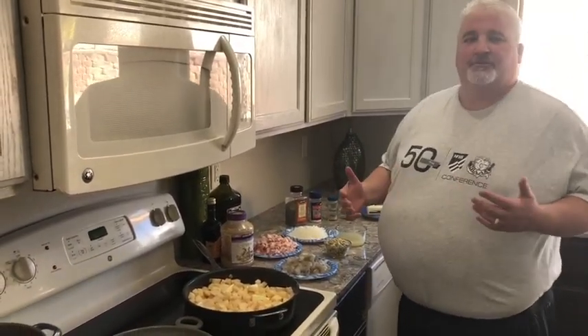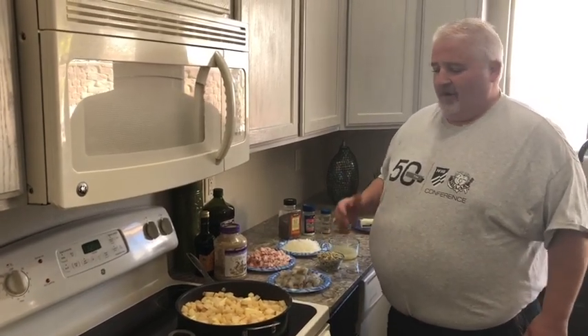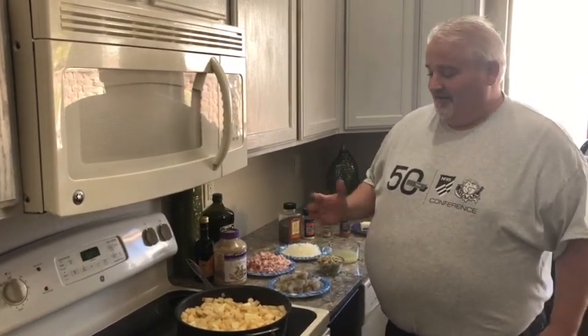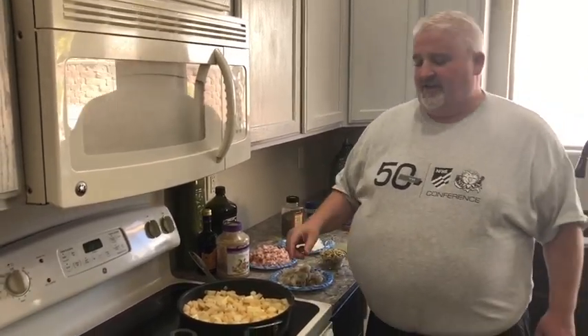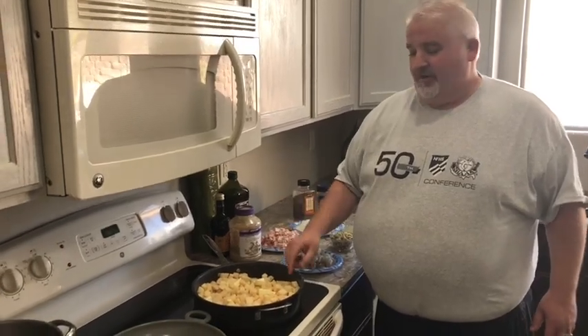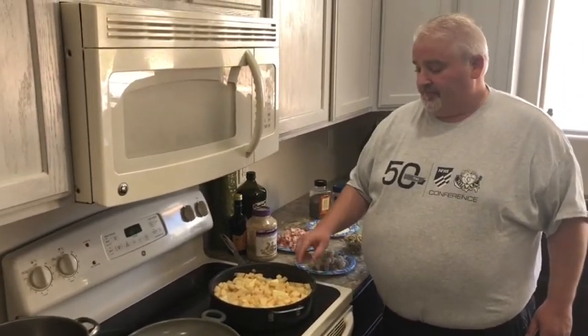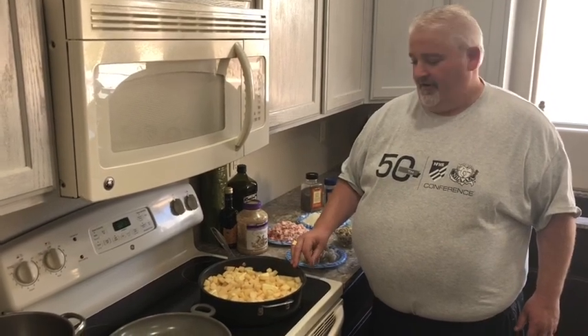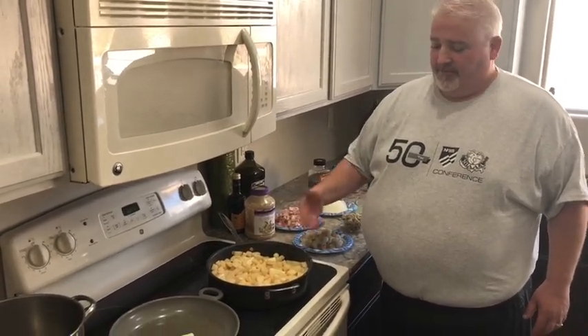I'm going to give you just a couple of tips I think will make better chowder for you. My mom was an awesome cook, but when she made clam chowder she threw everything in the pot and cooked it — and it was done. You get so much more flavor if instead of just throwing the potatoes in the pot, you put them in some butter and cook those up first. I'm going to give them a little butter texture.